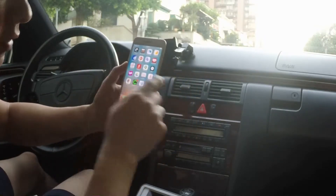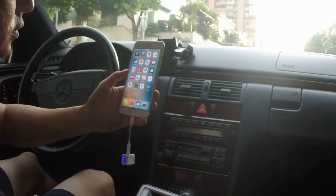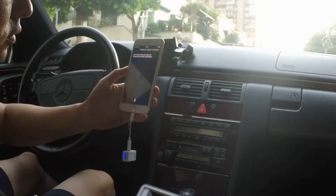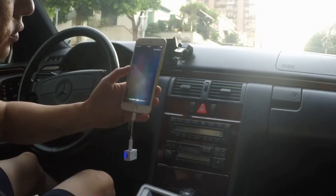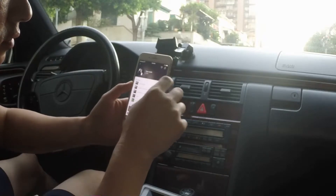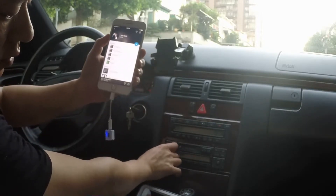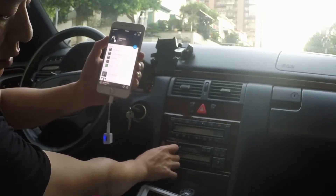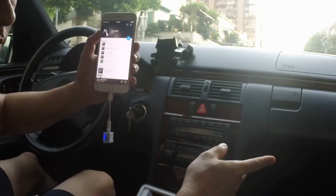All you have to do is you can either do it manually or you can ask Siri to do it for you. In this case, we're going to ask Siri. Hey Siri, play iHeartRadio. You can hear that the music is actually coming through from the car speakers loud and clear.